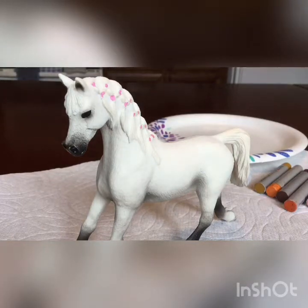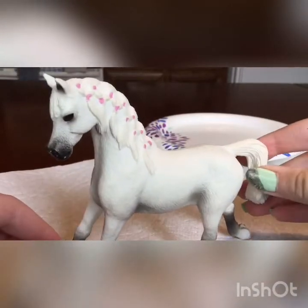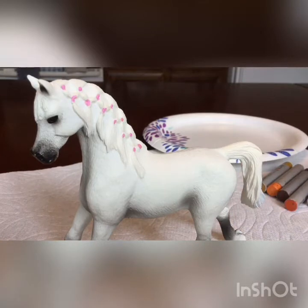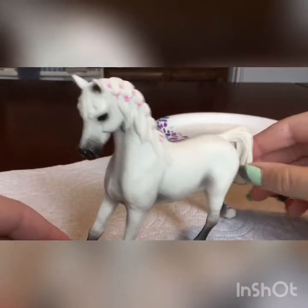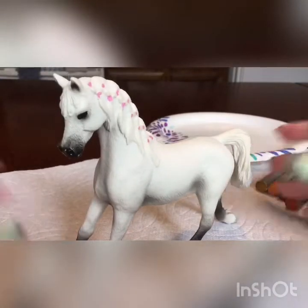Hi everyone, it's Maple Bush Stables here and today I'm going to be repainting this Arabian Mare. I'm not really going to be teaching you guys how to do this because this is my first time. I've decided to do this model because she's white and I already have another of these models so it is a repeat. This is my first time doing it so if I do it badly, please guys, don't take this as a tutorial video. But yeah, let's get started.